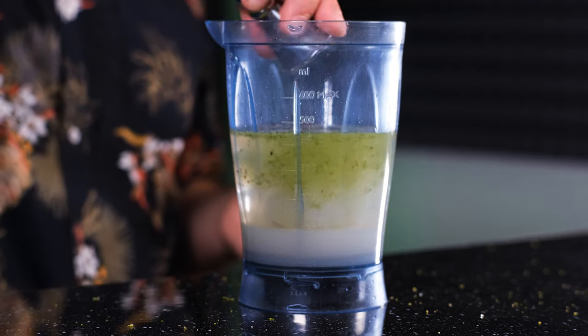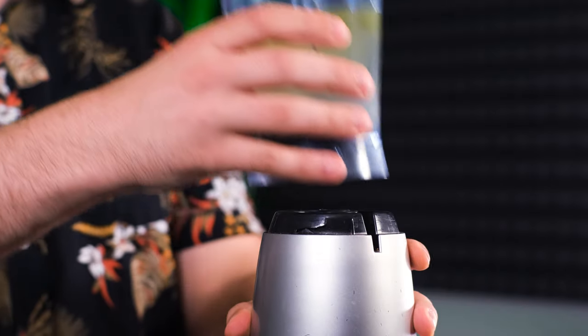And the last thing we're going to need is citric acid. You can buy it at any supermarket. We need 1 oz or 30 ml, again by volume. Add citric acid to the blender and close it.